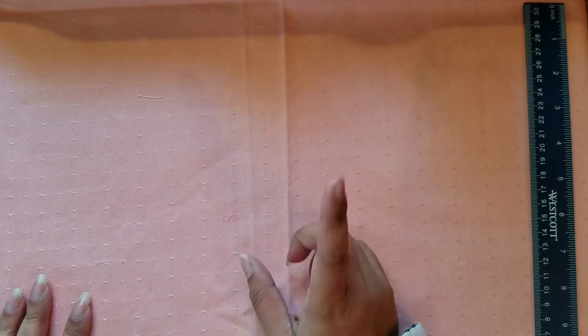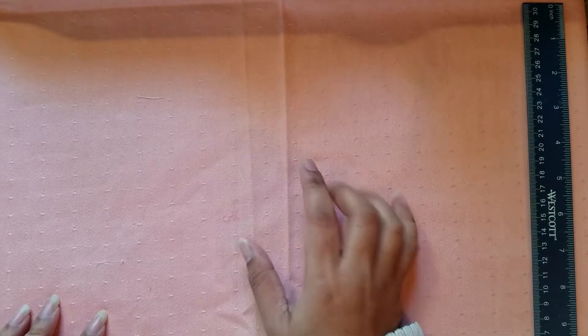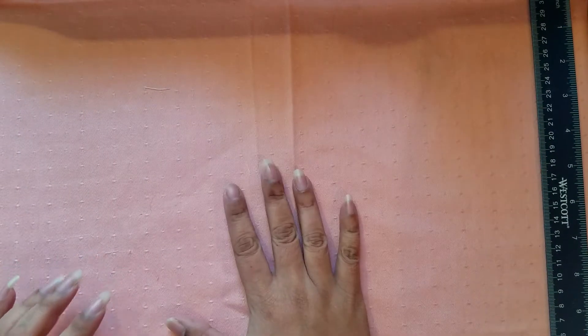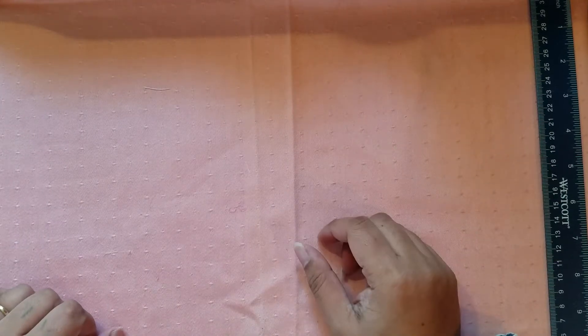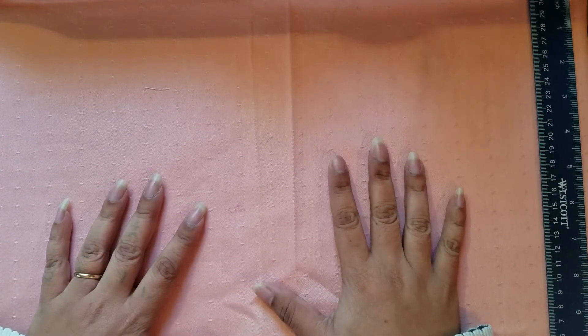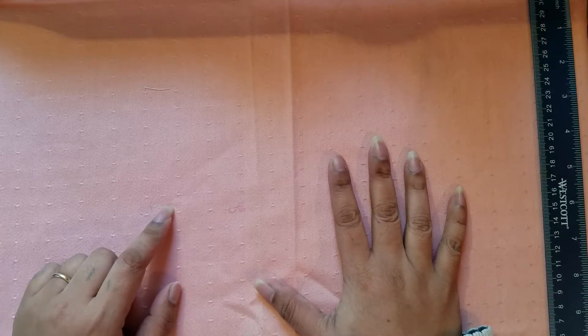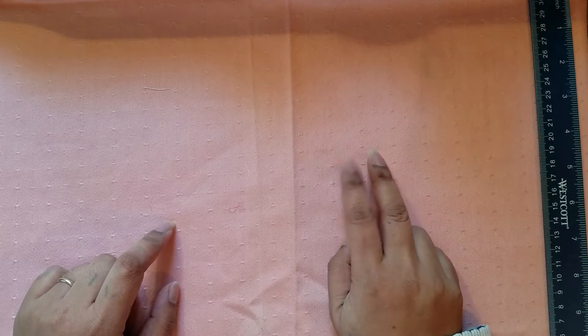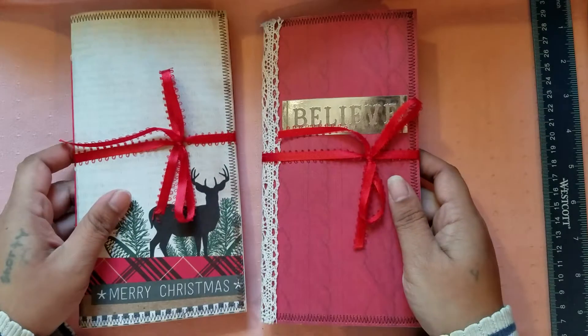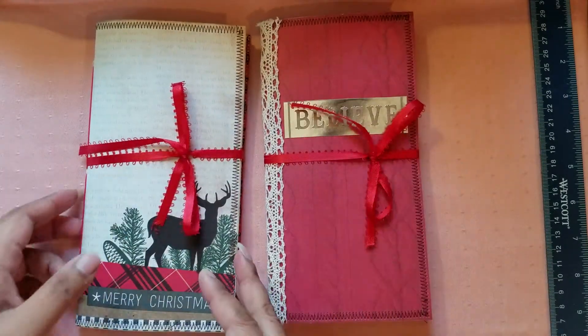Hi everyone, it's Aaliyah, welcome back to my channel. This is my second to last video — I found one more thing I want to show that doesn't have to do with the listings, it would be a future listing I'm working on, and that'll be a short video. So this is my final journal video of the journals that are going to be in my Etsy shop once I come off vacation mode.